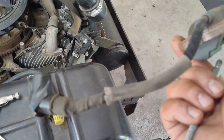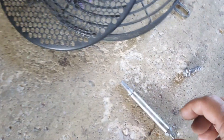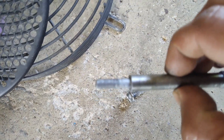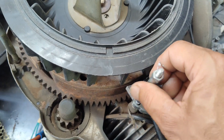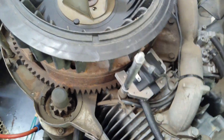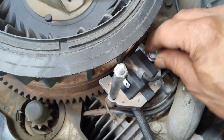Once you have those off, the coil will come right off. Get the new one, compare them to make sure they're about the same size, and install the new coil in place. I wire-wheeled the mounting surface clean, and it's not a bad idea to use some anti-seize on both bolts so they don't seize up if you ever have to take it apart again. Put the stud back on and loosely install the other bolt.